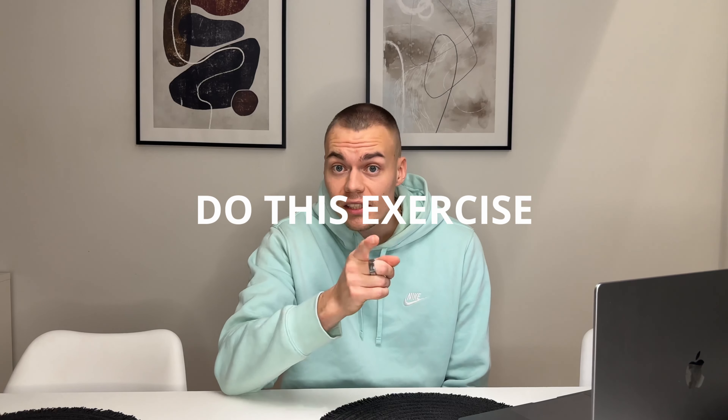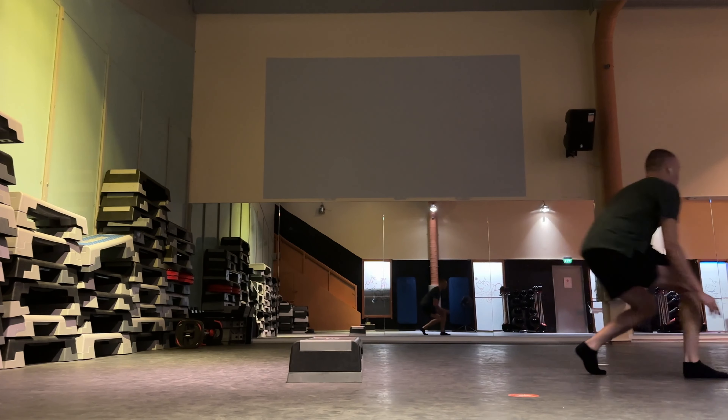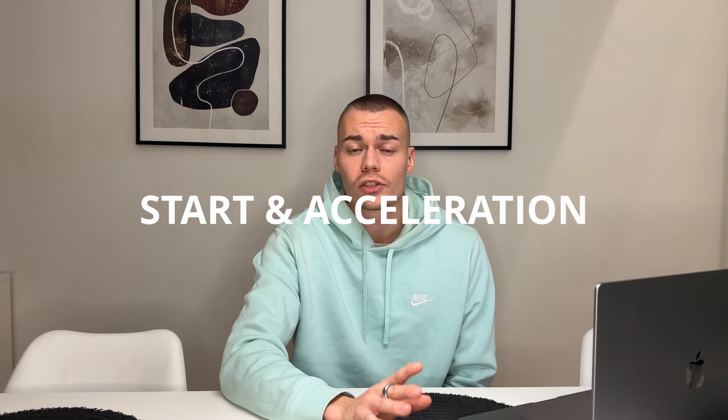In many YouTube videos they tell you to do certain exercises to improve your speed. Those exercises might be good, but it's super important to know *when* you are doing these exercises. Today I will tell you a few exercises which you should do when you are training your start and acceleration phase. I divide running into three different phases.